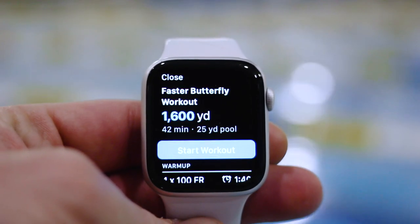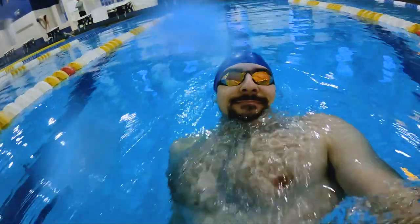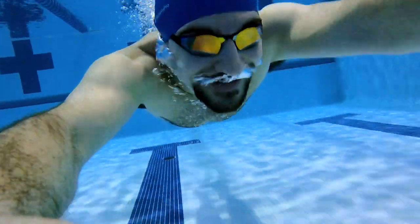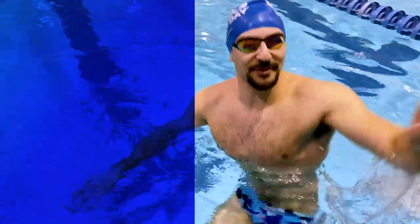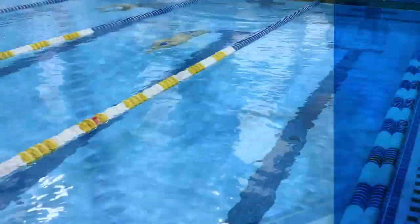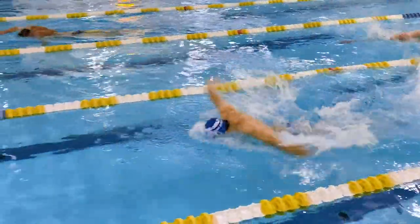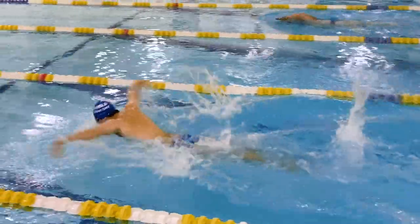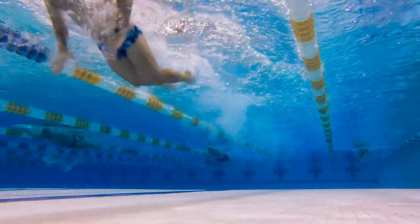This workout is 1,600 yards, 42 minutes to complete, working on that butterfly power — let's go for a swim. We are on the main set, 3 x 50s fly. Round one all natural, round two with fins, round three with fins and paddles. The key to swimming fast butterfly is to keep your body as high in the water as possible — this starts with your head position, your hip position, and making sure your hips come up out of the water at the end of every single stroke.